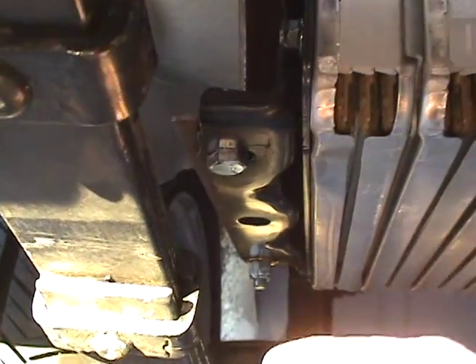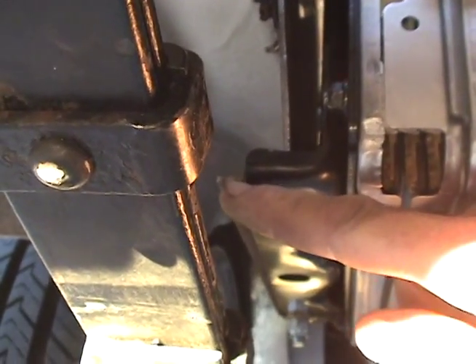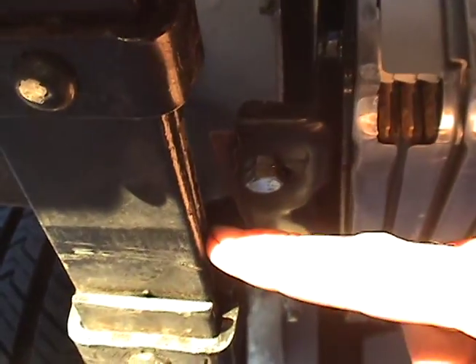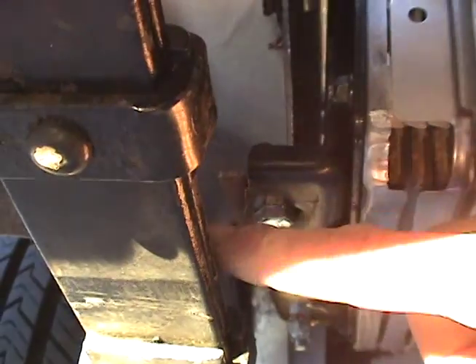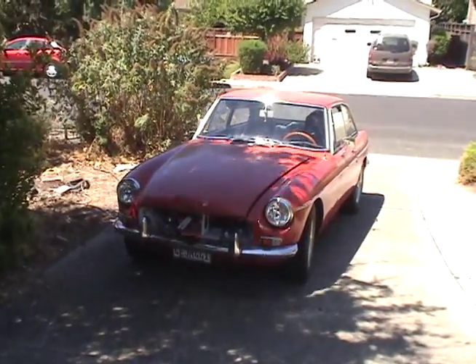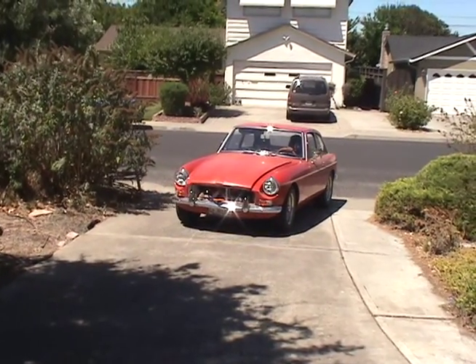We have a slight issue at this point here — it's quite close to the spring, but it's also far enough back. I don't think when the spring flexes it will hit — you'd have to go up that distance. So as long as it doesn't get sideswiped by a dumper truck, we should be fine.